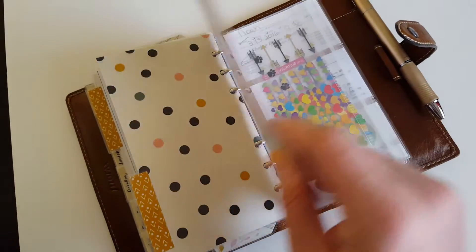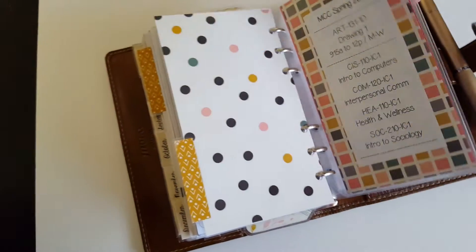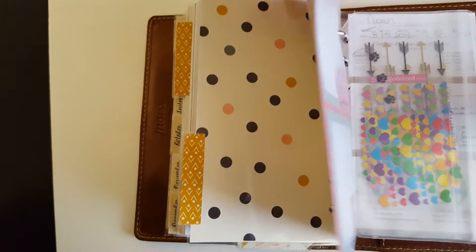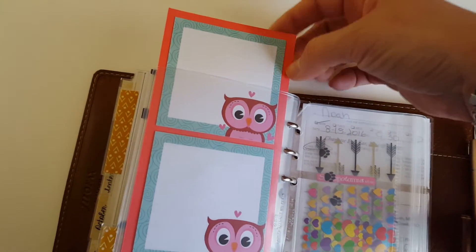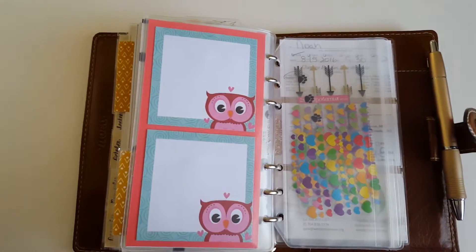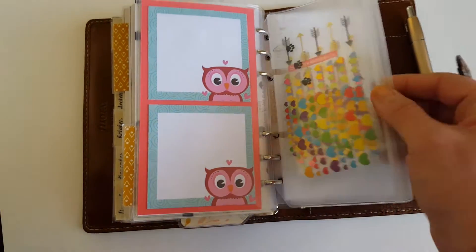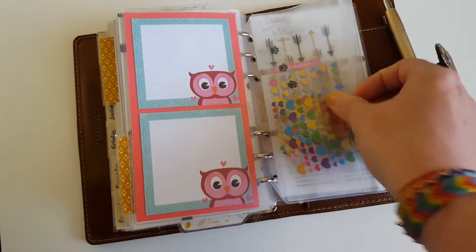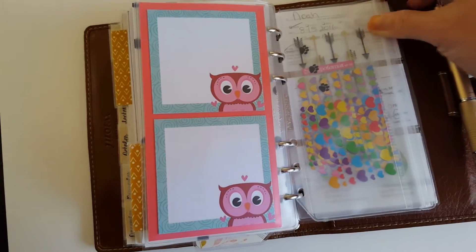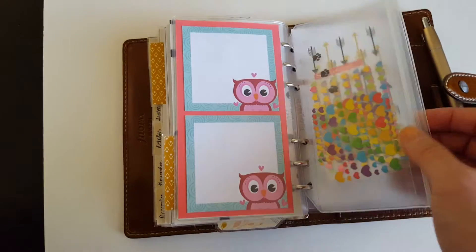Another divider, and then I have my school schedule on the back side here with some sticky notes. This clear top-loading pocket came with the Malden — I just stuck scrapbook paper in here and stuck the sticky notes to it, then slid it in. I also ordered a little zip pocket separately from Amazon, which opens and closes super easy. I love it — I only have one in here right now but it doesn't take up much space. I'm using it to hold stickers.